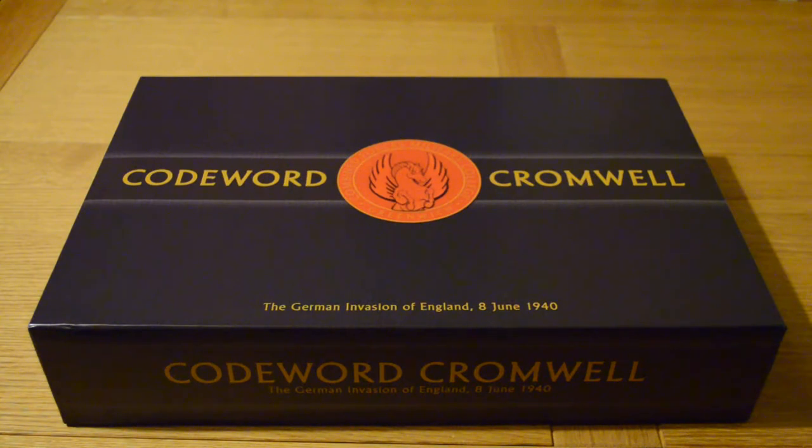Hi everybody, this is take two of my unboxing video for Codeword Cromwell: The German Invasion of England, 8th of June 1940, by 5th Column Games. Not sure what happened with my first one — the audio was terrible, apologies for that. Hopefully this one will be better. I picked up this game earlier this week and thought I'd do a quick unboxing because there are no videos on this game at all on BoardGameGeek, and it's a pretty expensive game, so let's crack it open and see what's inside.